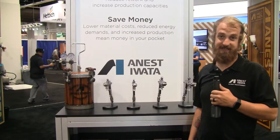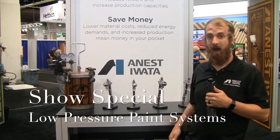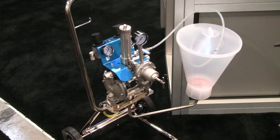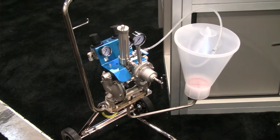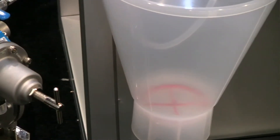Alright, one of our show specials this week is our low pressure paint systems. Right here we have the DPS pump — it's a one-to-one diaphragm pump. If you're using a lot of materials, it's a really great product. This has a hopper on it right now.